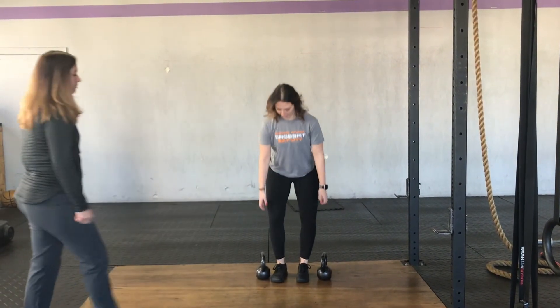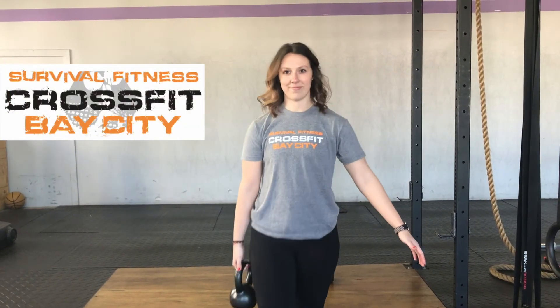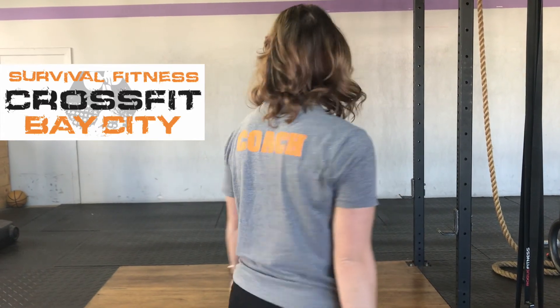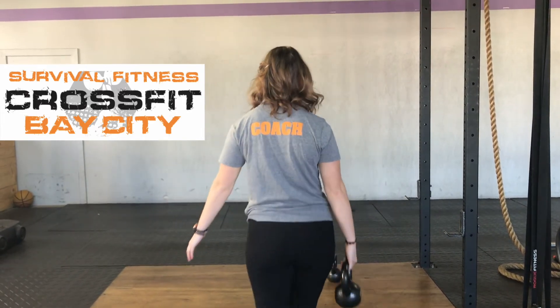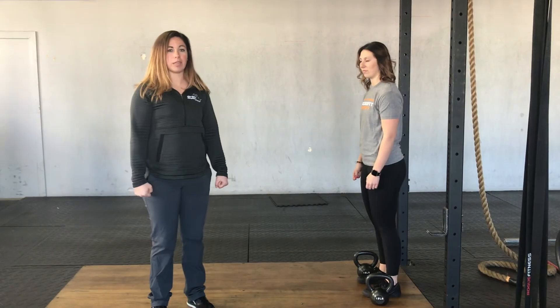I'm Sarah Schultz. It's going to be the farmer's carry.